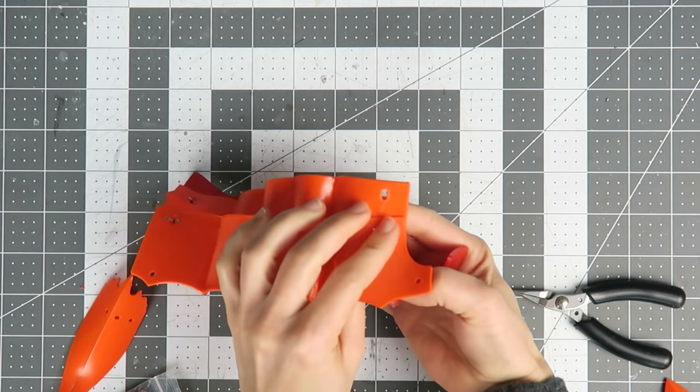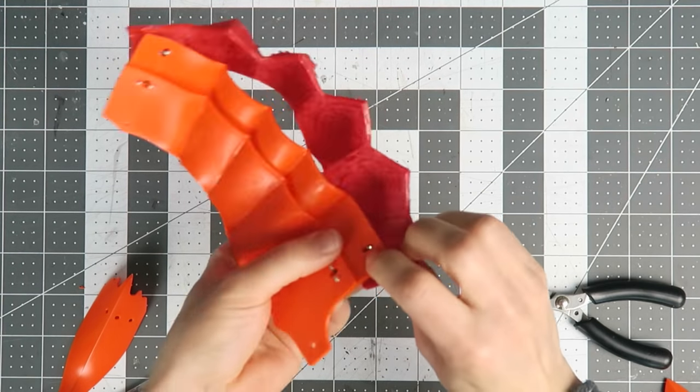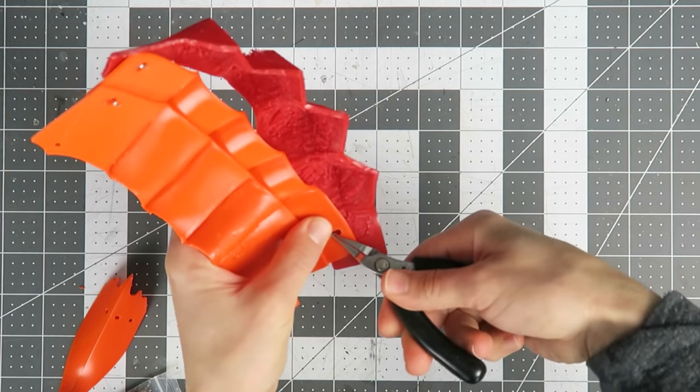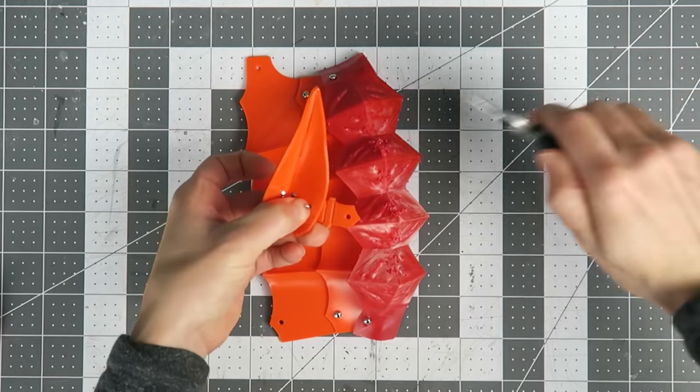For the first test print I created the fluting using a 3D pen to bond the edges of the cut lines, much like with the older gauntlet, but with later tests I found that melting the seam with a soldering iron creates a cleaner seam, although it takes longer.